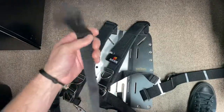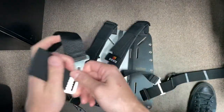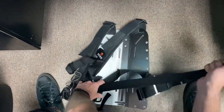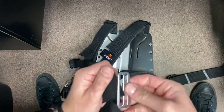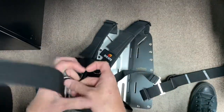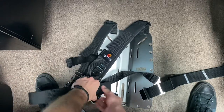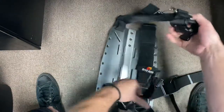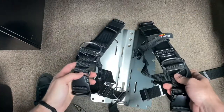Get the shoulder assembly on and make sure that's going to clip in correctly - a few inches off the plate - then the tri-glide and the D-ring.